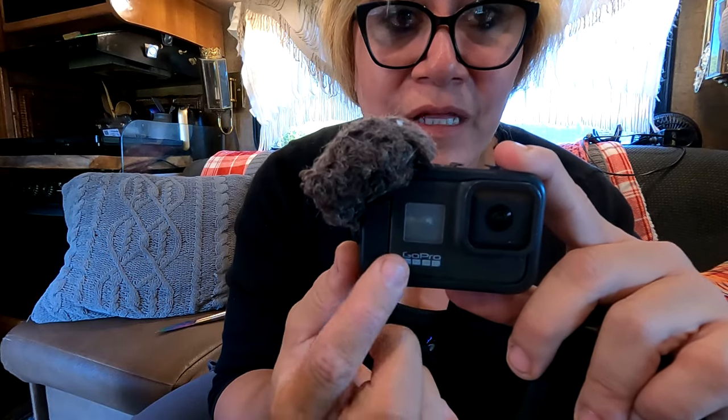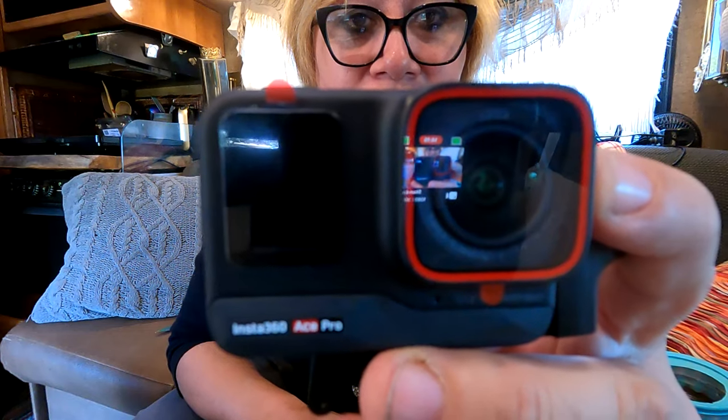My older GoPro, which is smaller than the one I'm using now, with the Media Mod encompasses the whole thing — and this one doesn't actually have a visual screen on the front, just a display. The whole thing is encompassed and it makes it much bulkier. Where with this, it's about the same size as the newer GoPro and it makes it not as bulky. Not to mention — a flip-up screen. What more can you ask for? Let's go ahead and get this thing charged and go on some adventures so I can get some footage on it and see how it is.